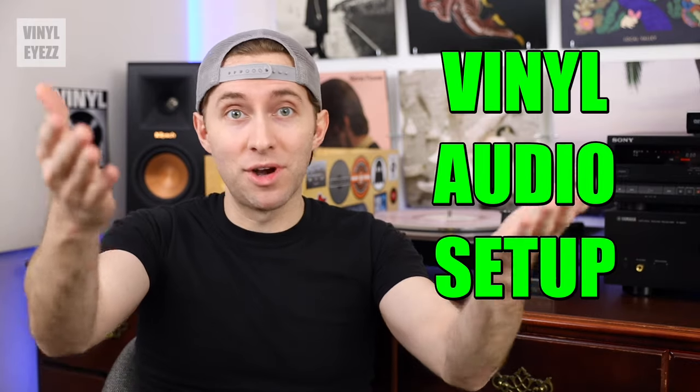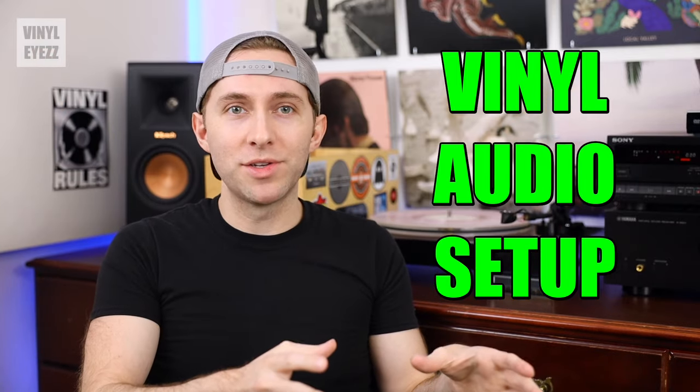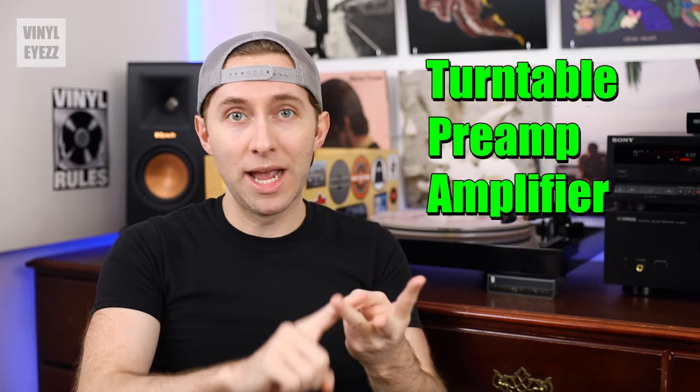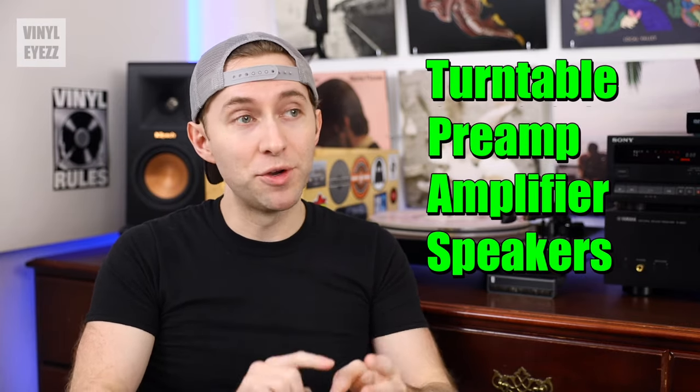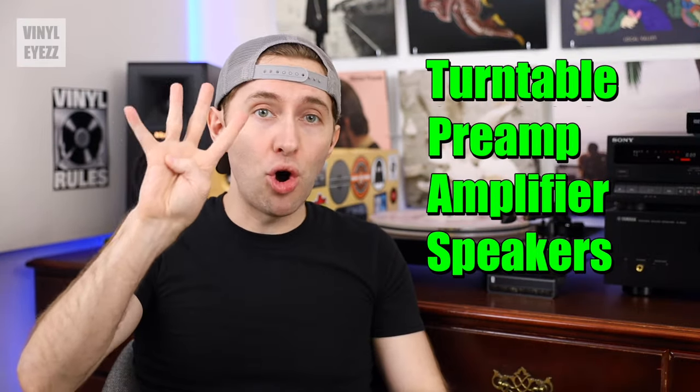As I've mentioned many times on this channel, in order to play records you're going to need four items: turntable, preamp, amplifier, and speakers. If you're missing any one of those things, it ain't going to work and you can't play records. So basically, you need all four.